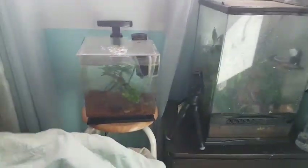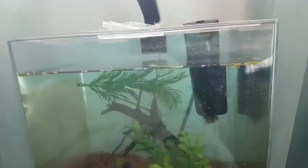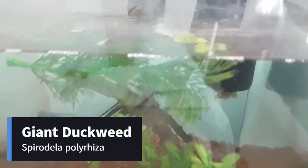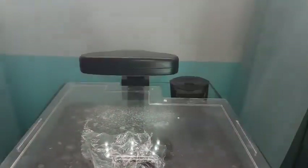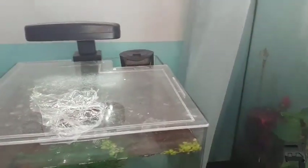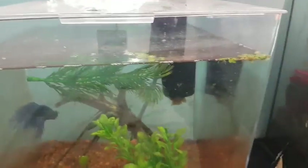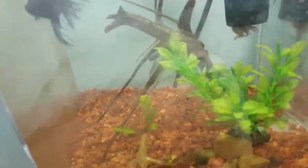This is my betta tank. It's half fake plants, half real plants. I have a couple of snails in here too. There's some floating plants — I believe that's giant duckweed. The lights are off here also, let me turn it on. This tank doesn't have that much in it. The only real plants I have are giant duckweed and a baby java fern.